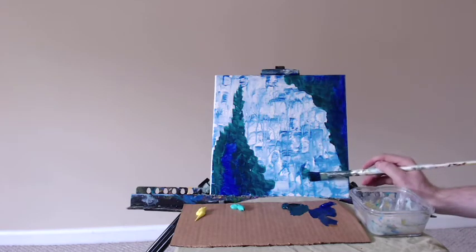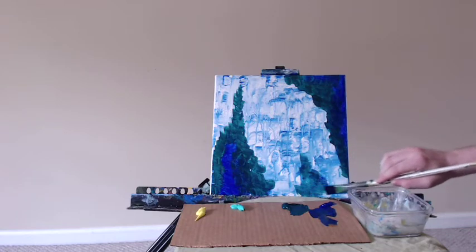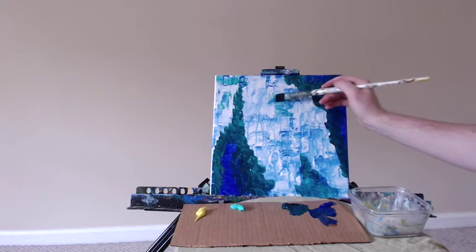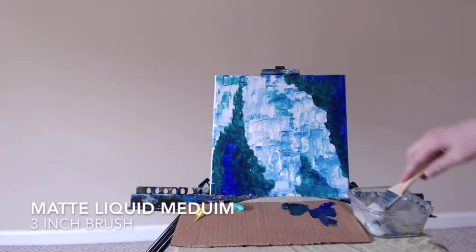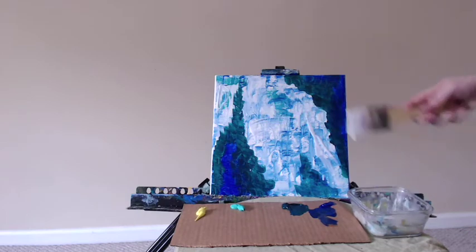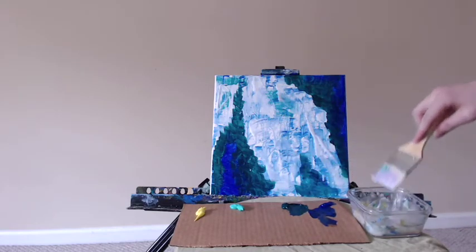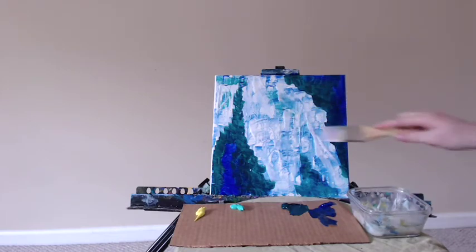Here I'm just using my dirty brush and getting off some of that excess paint — kind of a mixture between the Phthalo and the Ultramarine Blue. To get your paint to run nicely off your bristles, I recommend that you use a little bit of the matte liquid medium. Here I've taken my 3 inch chip brush and I'm putting in some of this matte liquid medium. It allows the paint to become a little more spread out, lets you blend together the different colors very effectively, and allows the paint to layer nicely on top of each other. It also gives you a really great glazed effect once you're finished.